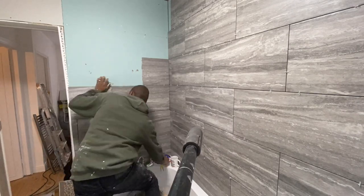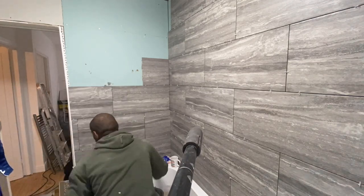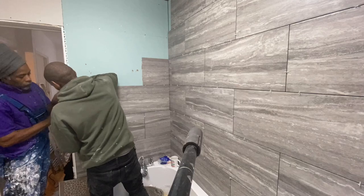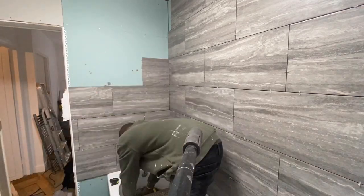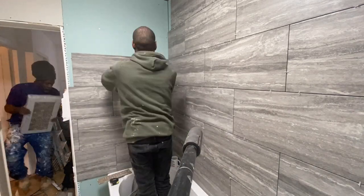By the end of this day we pretty much finished the walls, and just before we left we also did the floor as well.